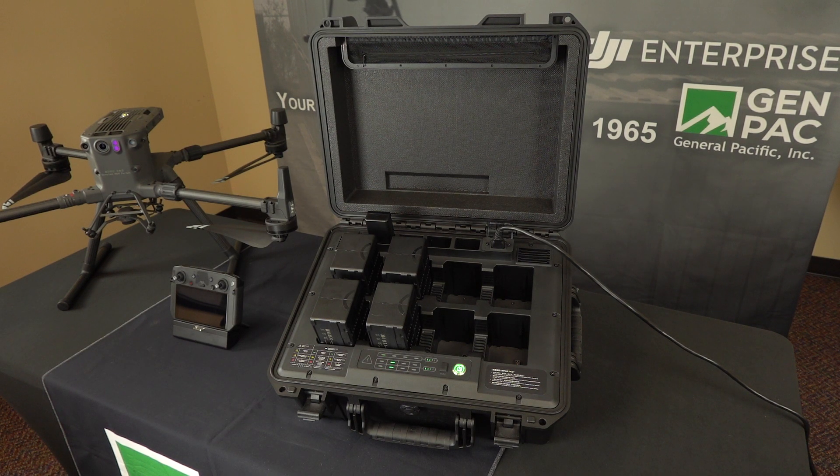Hey guys, Aaron with Genpak here. Just wanted to do a quick video for you on the TB60 charging case from DJI. This thing will store 8 TB60 batteries that are going to be utilized on your M300 RTK drone, along with 4 WB37s that will be utilized in the controller.